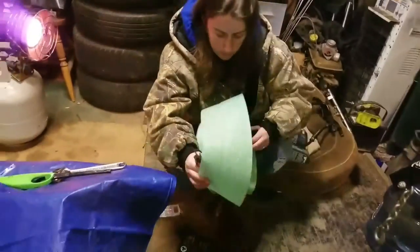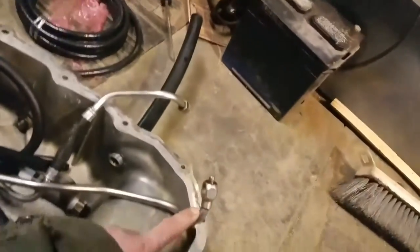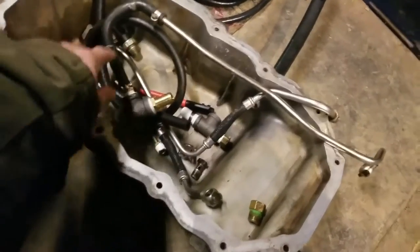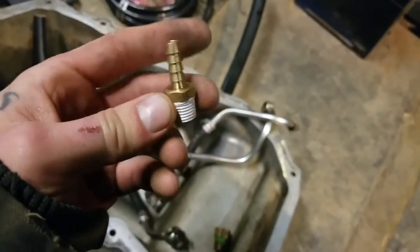Alright guys, so we got Shae here. She's doing something for me while I get the rest of my turbo stuff ready. I realized I don't have to tap one of the turbo fittings — I can use the factory feed line into this little thing I made to go inside the heater coolant line. So this will hook right on there. Now all I got to do is tap one for this fitting right here to hook onto the back of the block.